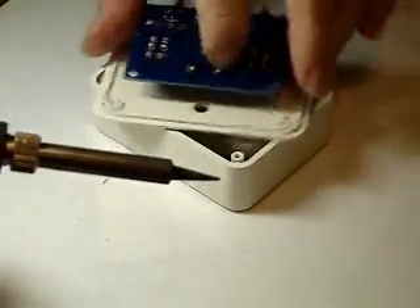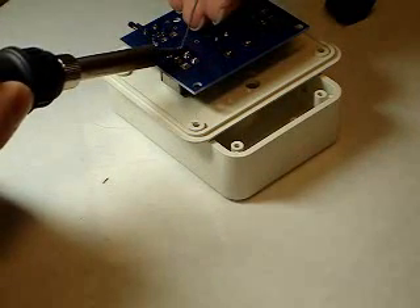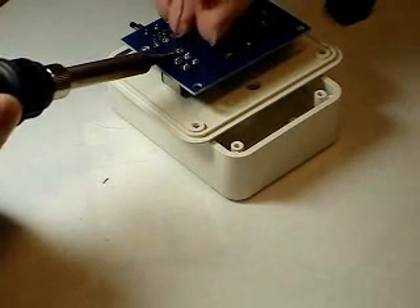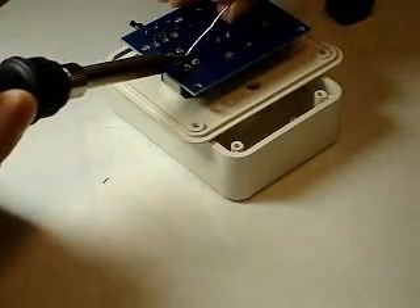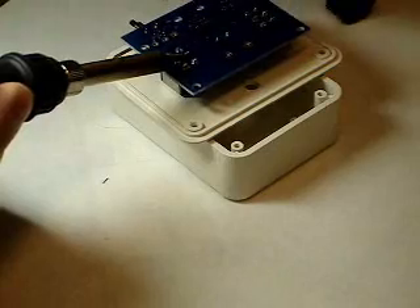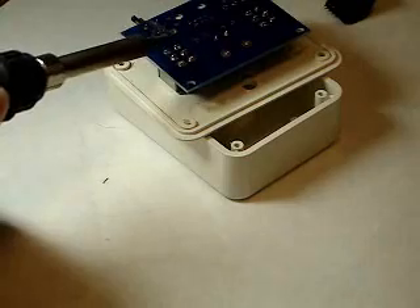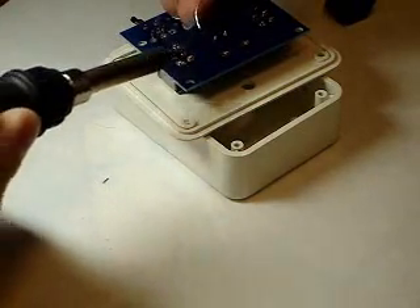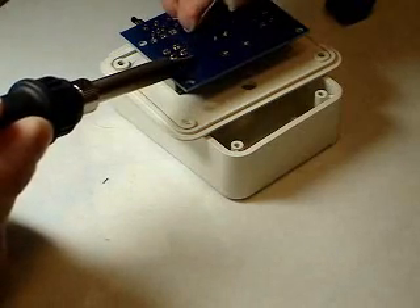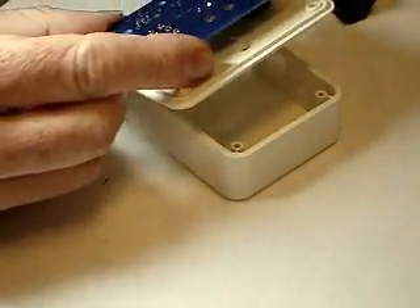Turn it around. It's always easiest to move the circuit board so that it's convenient to solder, rather than trying to solder at a funny angle. Do a quick check to make sure there's no solder bridges, and then we can take this lid off.